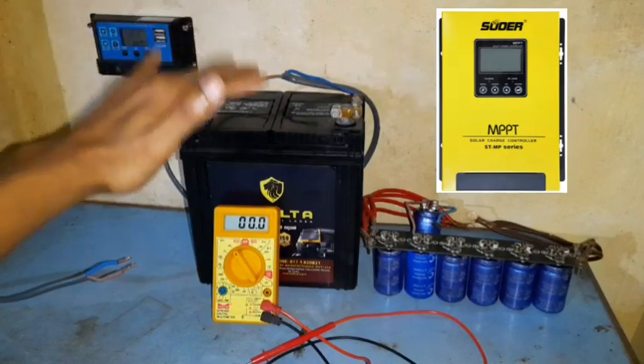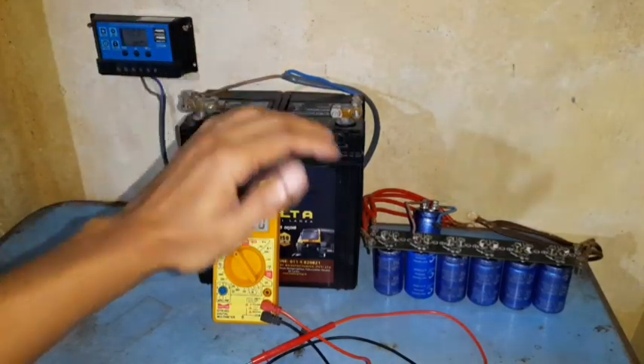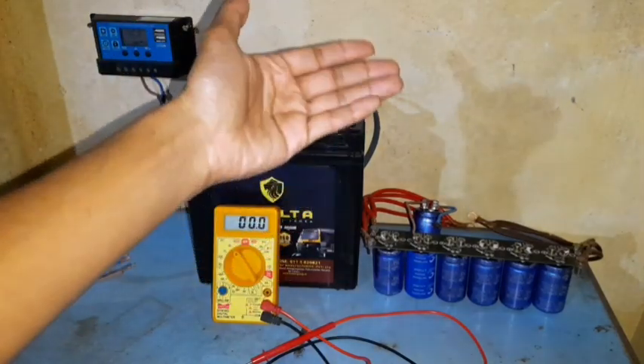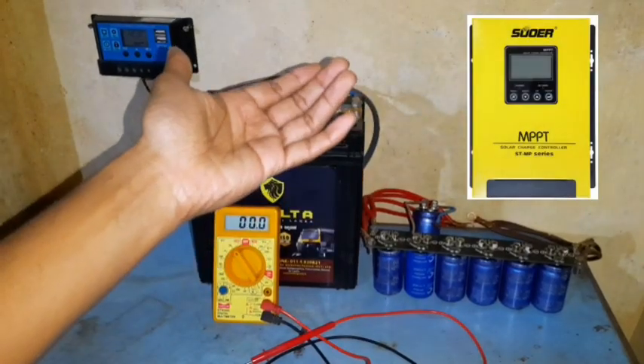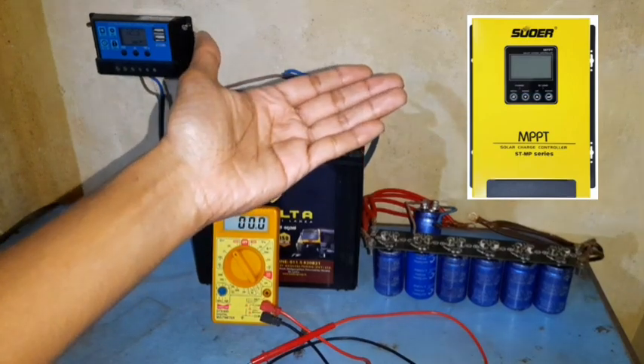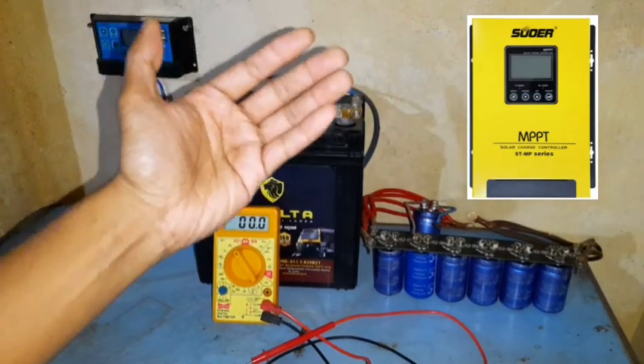The cheap PWMs bring down the voltage to charge the battery, but don't step up the current. MPPTs on the other hand bring down the voltage but also step up the current, so as to get the maximum power out of your solar panels. And they are pretty expensive.